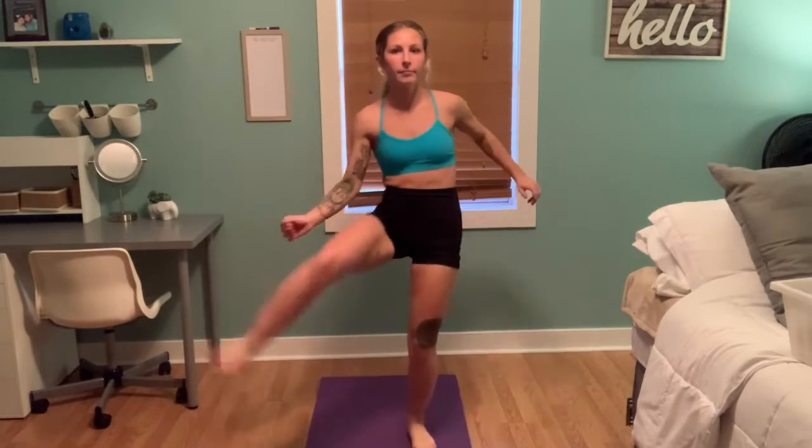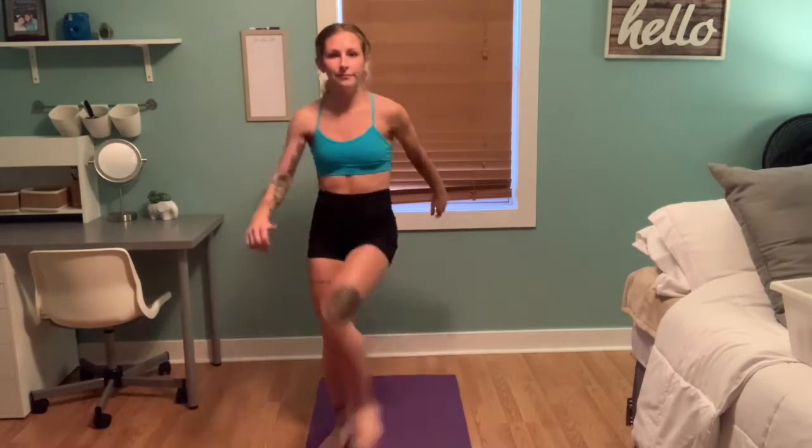I know this exercise looks similar to another one we did, but this is totally different. This is squatting and doing a circle with your leg. This really works that inner thigh and burns it really good.